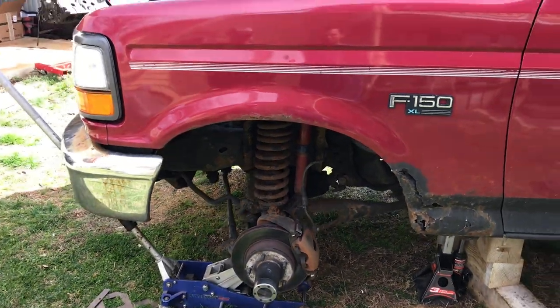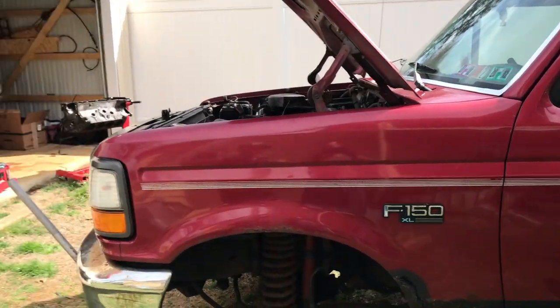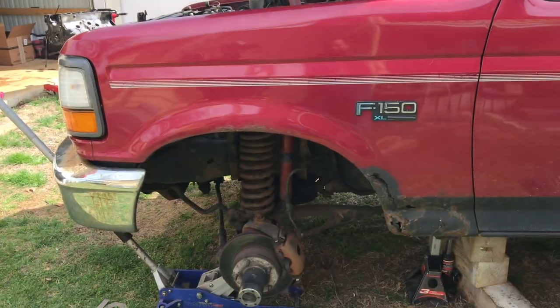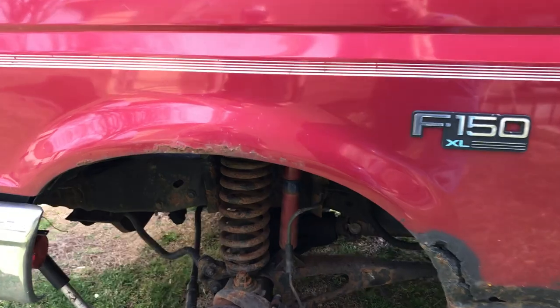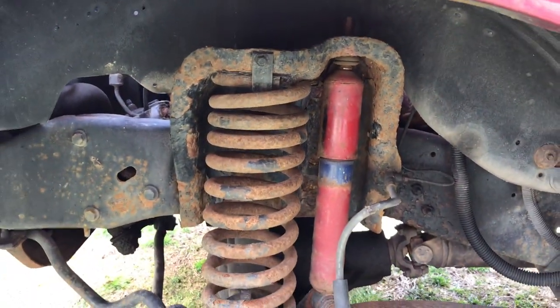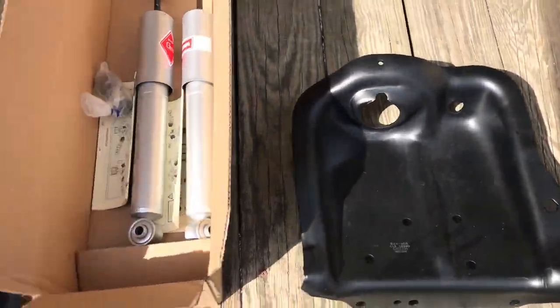My brother is an OBS enthusiast just like me, and he's got this — what year is this? This is a '94, but it's way more mint than my brother's truck. Very mint, we got a lot of good mintness going on in this one, and we're gonna replace some of the mintness in here — the spring tower looks like a bag of potato chips.